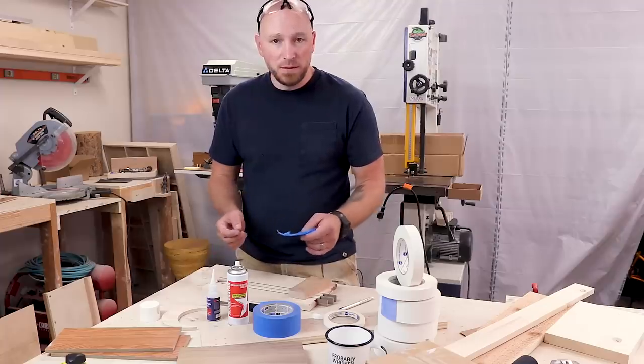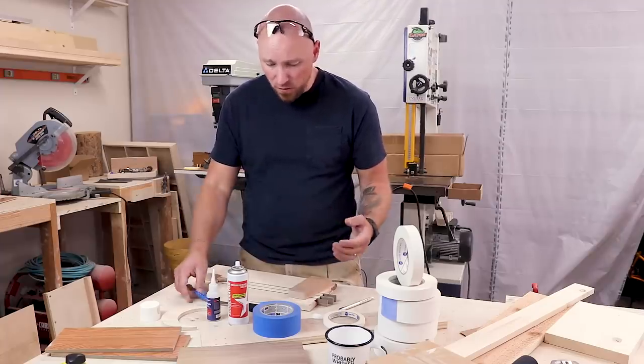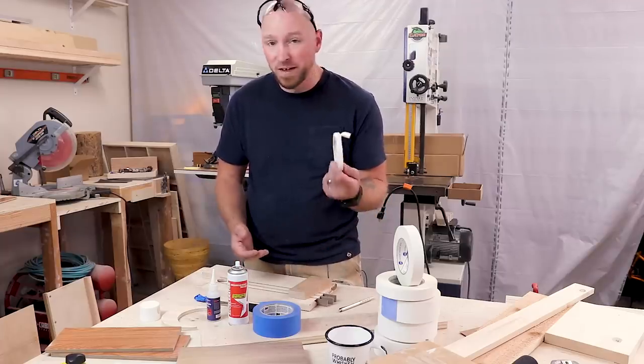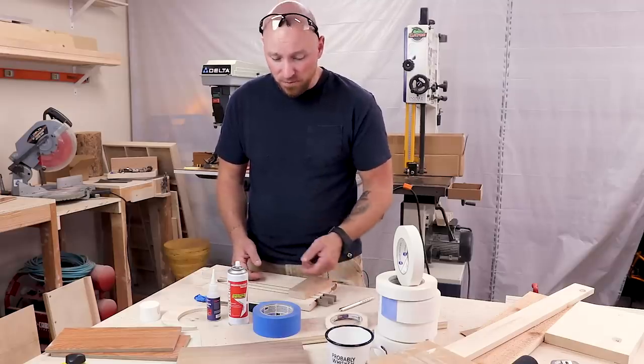The blue tape CA glue trick is very finicky. Some of you guys know I've been using IPG double-sided paper tape for a long time — it's been in many videos. In fact, I did a whole video going over most of the uses that I use this stuff for.